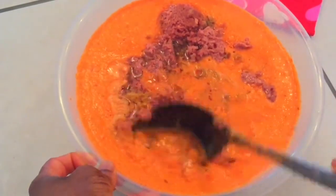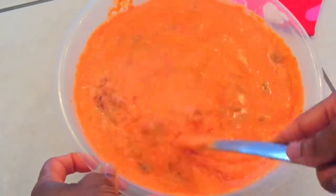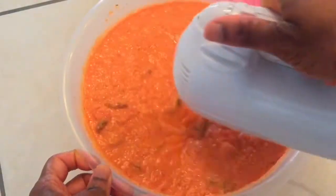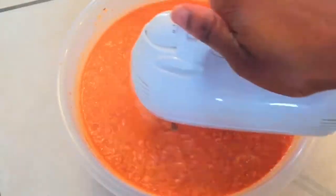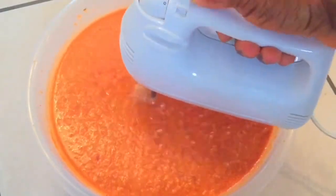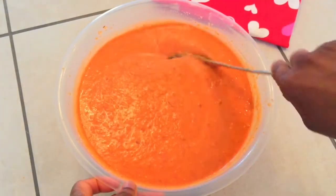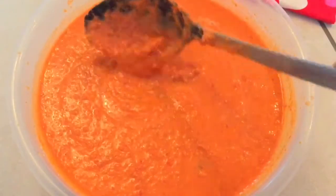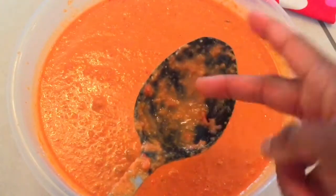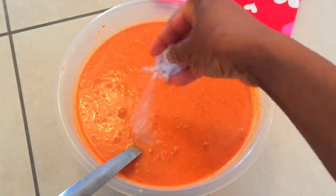If you have a powerful blender that can blend your beans to a really smooth paste, then you may want to skip the next step. Now I'm going to use my hand mixer, just like in the akara recipe. This is an important step — it introduces air into the batter which will in turn give the moi moi a good texture. We want the mixture to resemble the texture of a light cake batter. You can taste the mixture to adjust for salt. All together I have added about 2 teaspoons of salt.